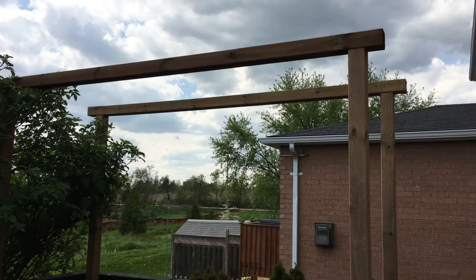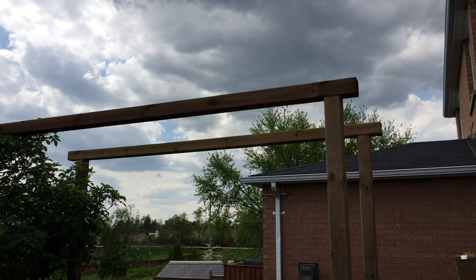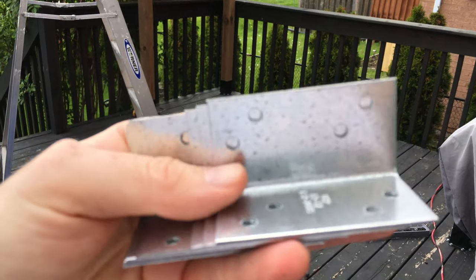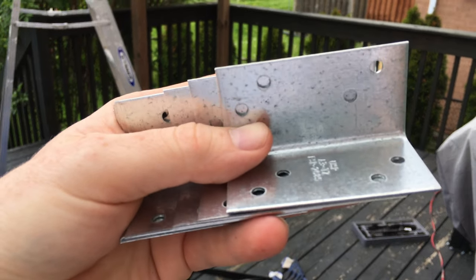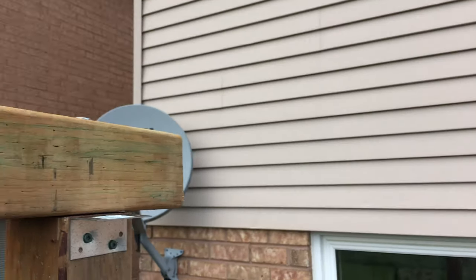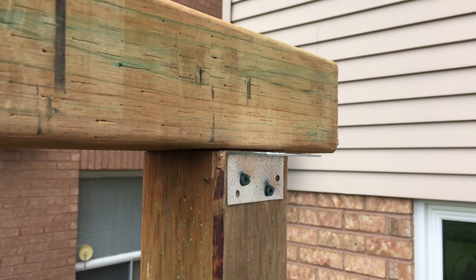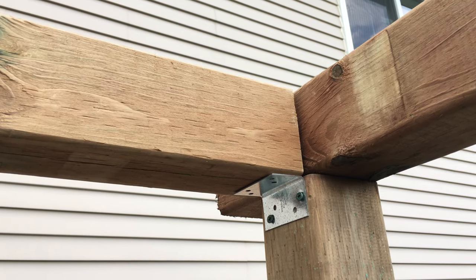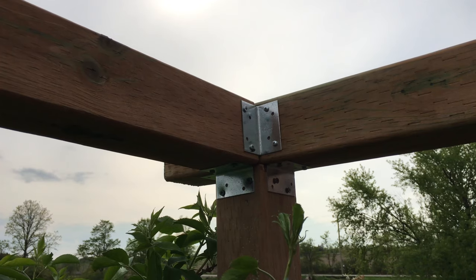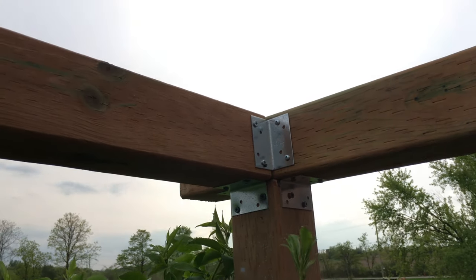Now we've got the first post done. Obviously we need more support up there, so we're going to use these exterior brackets. These go on the sides — we just set up the plates right up here on both sides, then place the pole through, put some screws through, and we've got plates all the way around so they hold everything steady.